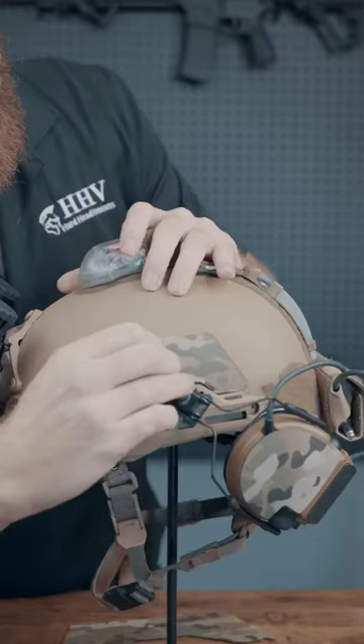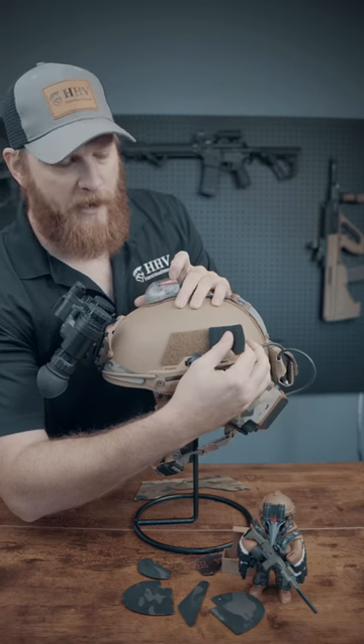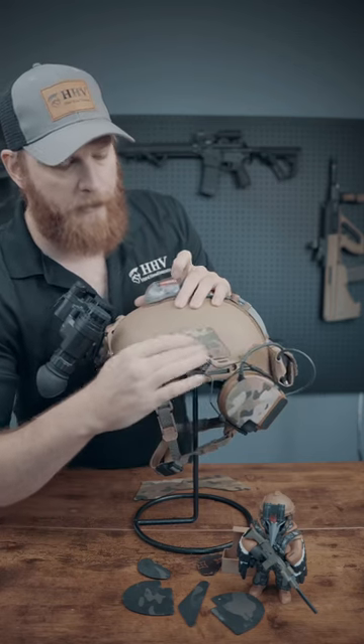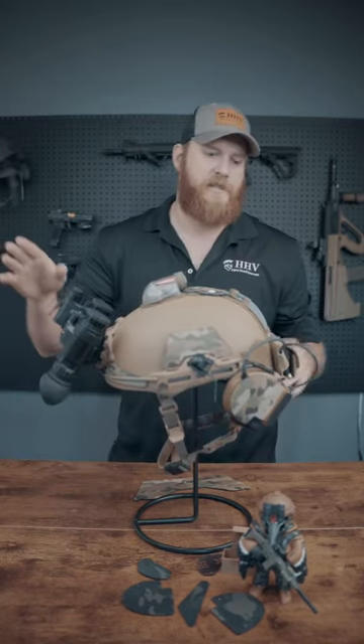First thing they're great for: they cover the hook and loop panels that are not in use on your helmet. That keeps all that gnarly debris that gets stuck in your hook and loop out of the hook and loop. That way, if you ever do need to use them in the future, they're nice and pristine.